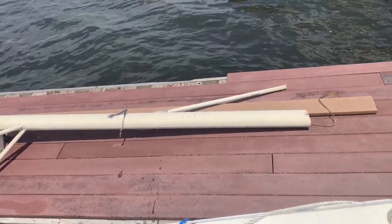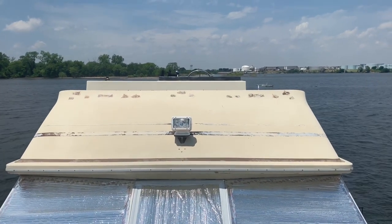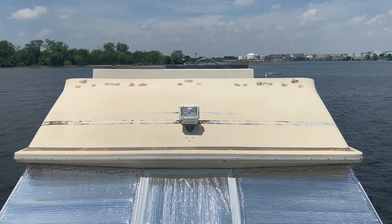The radar mast is down — that's going away. All the stuff is gone, all the stainless steel rail. A lot of patching going on. Patching, patching, patching, patching — a whole lot of patching going on.